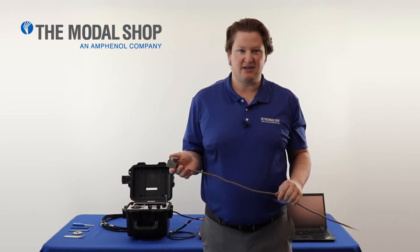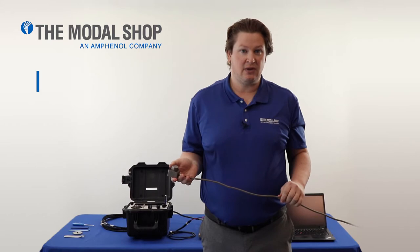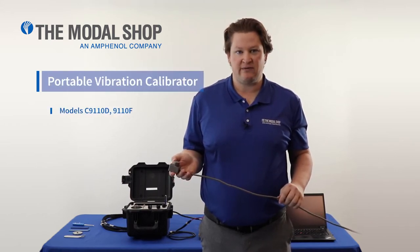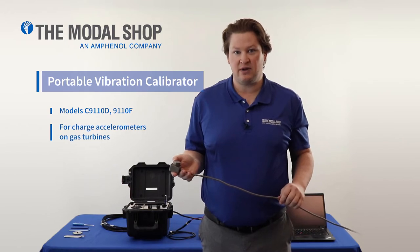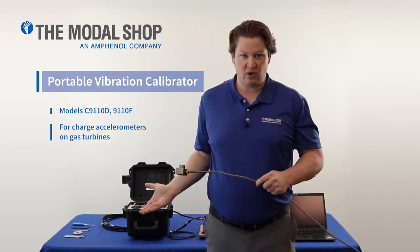Hi, my name is Mike Scott, industrial product manager for the Modal Shop. In today's video we're going to test the vibration instrumentation that's part of a GE LM2500 or LM6000 gas turbine with our portable vibration calibrator.